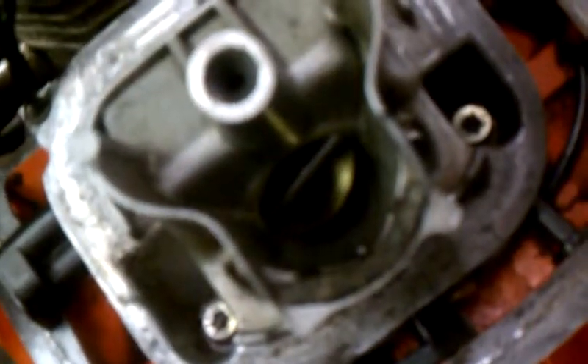Looking at a 3120XP Husqvarna, showing some parts on it. First of all, here's the carburetor. Here's the choke here.